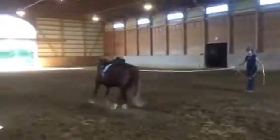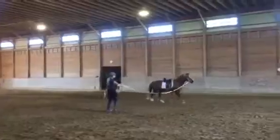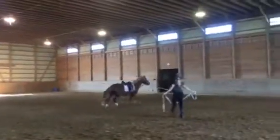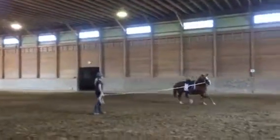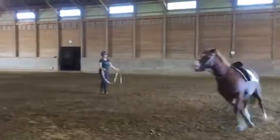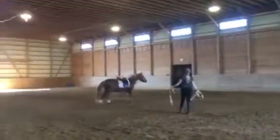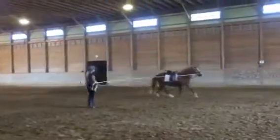He's getting out his energy in a nice way. Every time he goes to put his head up, you want to take a feel with the lunge line and try to ask him to flex and stretch — which is also another way you have to get his attention. Of course he's distracted, which is fine. He can be anything he wants to be; it's our job to bring him into focus.